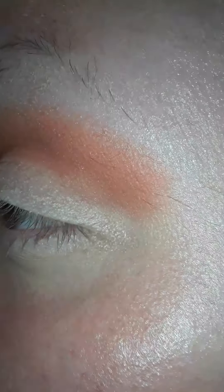Just going in, buffing all these colors. Then I'm going with my Moda shading brush and just kind of go over all that, really buff it all together well.